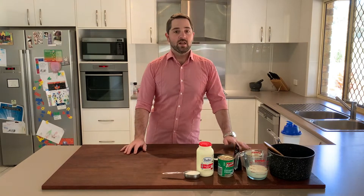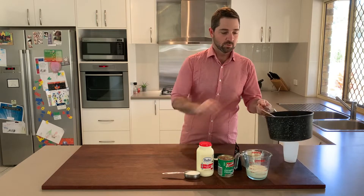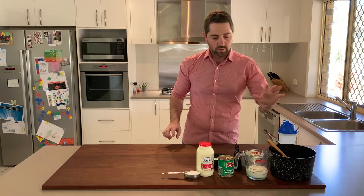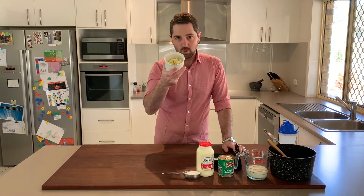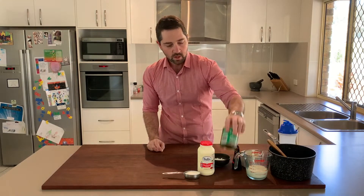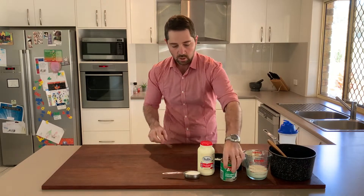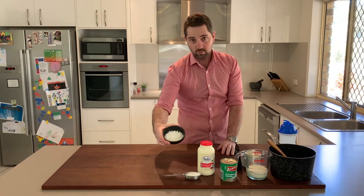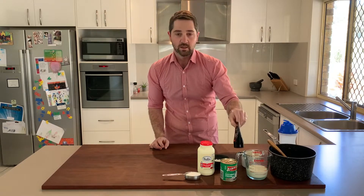Before we get started, there are a couple of things that you need. To cook this recipe today you need a medium-sized pot and a stirring spoon, a shaker, 150ml of full cream milk, about 100 grams or half a block of white cooking chocolate, 600ml of thickened cream, 270ml of coconut cream — make sure it's cream not milk — about a quarter of a cup of sugar, a heaped tablespoon of corn flour or cornstarch, and some vanilla bean paste or vanilla essence.